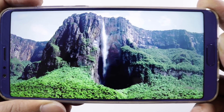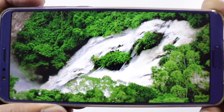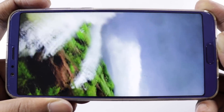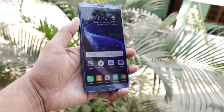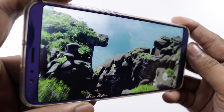Next, the display. It has a 5.99-inch Full HD IPS LCD display with a resolution of 2160 x 1080 pixels and 403 ppi. Sunlight visibility, viewing angles, and color reproduction are good, with an 18:9 aspect ratio.